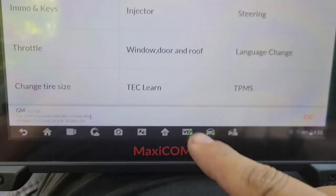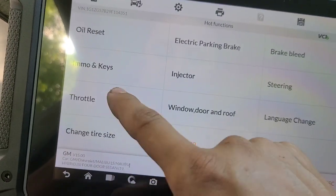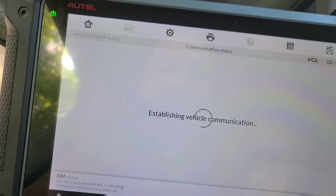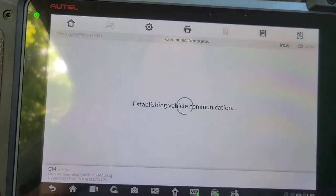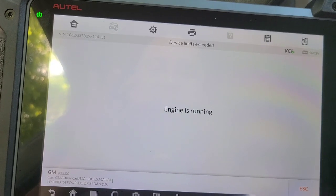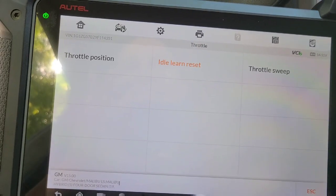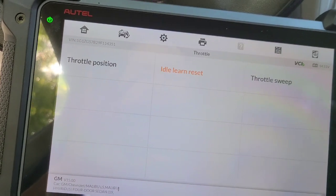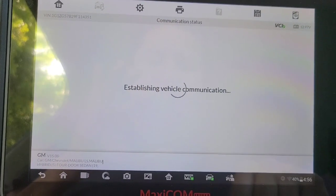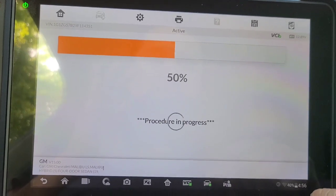Vamos a ver si aquí lo hacemos con el MaxiCom. Vamos a apagarlo.